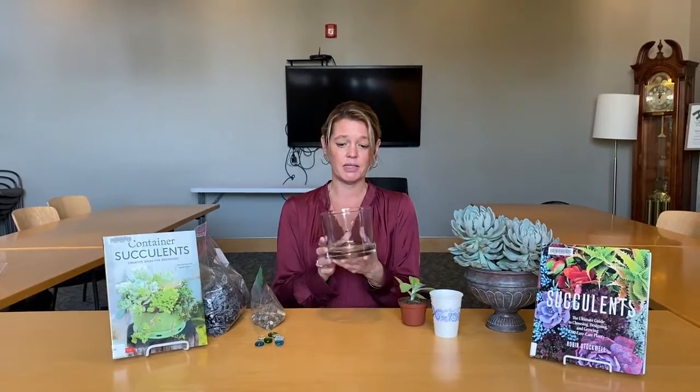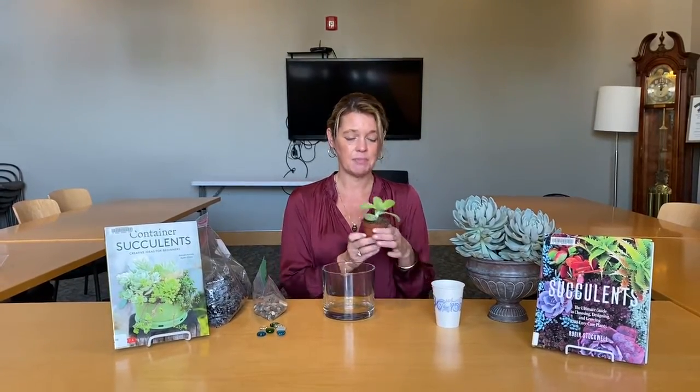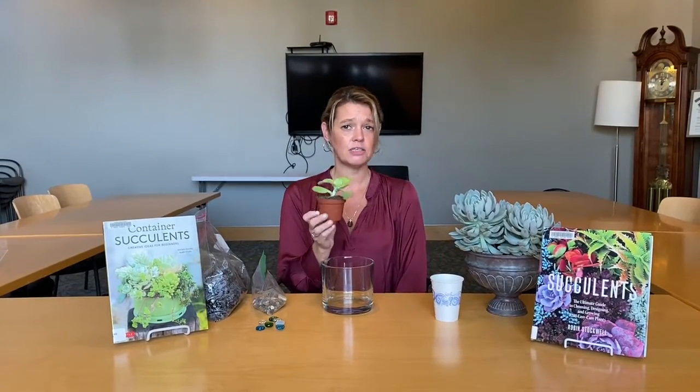The first thing we want to start with is a clear glass vase. It should be at least a six-inch opening so that the plant can breathe once we plant it. The next thing we'll need is a miniature succulent plant. You can pick one up at your local greenhouse or nursery.